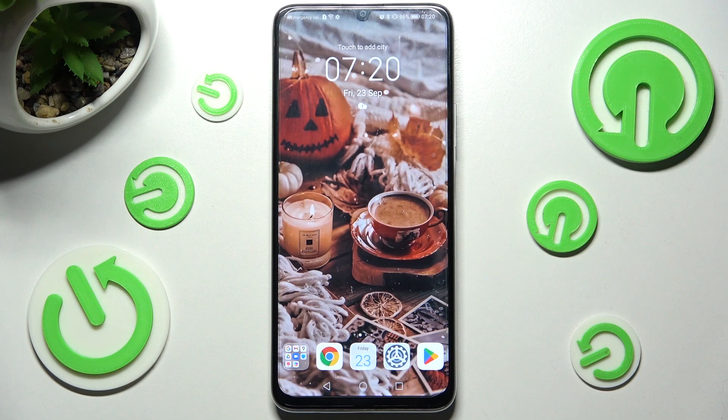Hi! In front of me is Honor X7 and today I would like to show you how you can set up screen lock on this Honor.